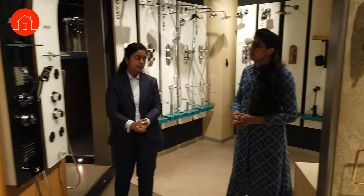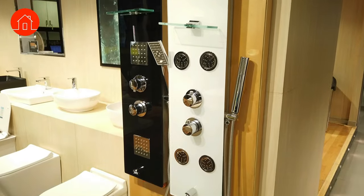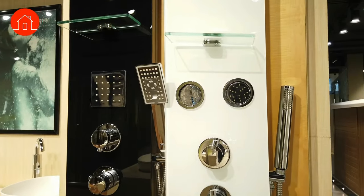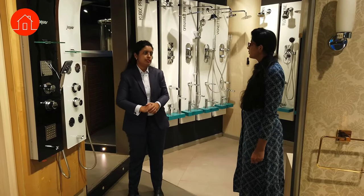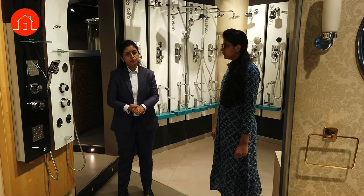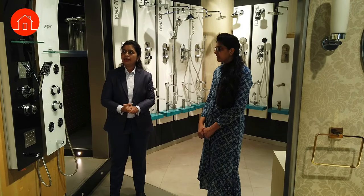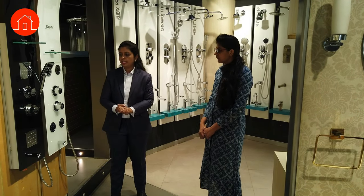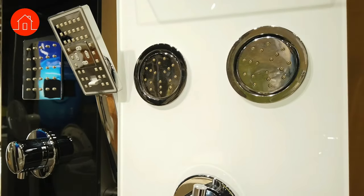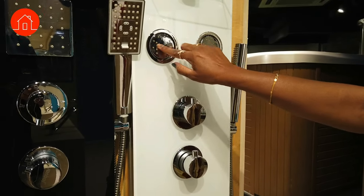These are the shower panels — exposed concepts where the panel sits against the wall and is fully visible. The extra feature you get here is the body jets. Body jets are used for body washing and body massaging purposes. By default a thermostatic mixer is included. In some models there are four body jets and in some there are two.